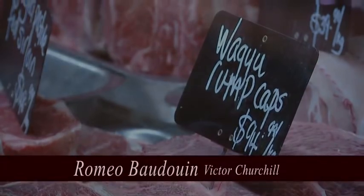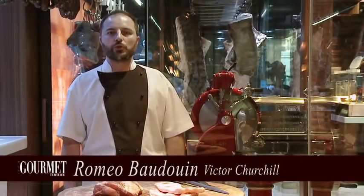Hi, I'm Romeo. I'm the head chef of Victor Churchill and I'm going to show you how to do hand-cut pork sausages.